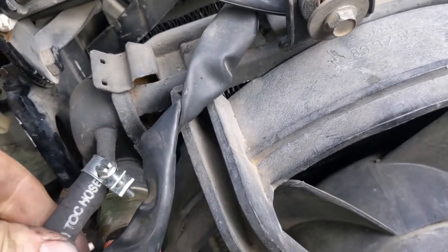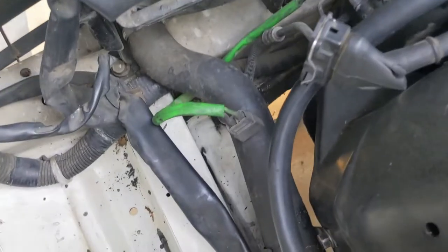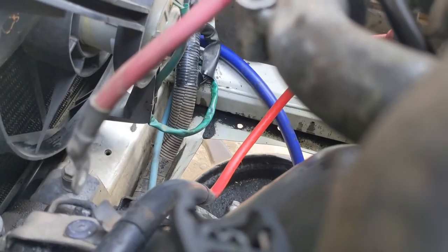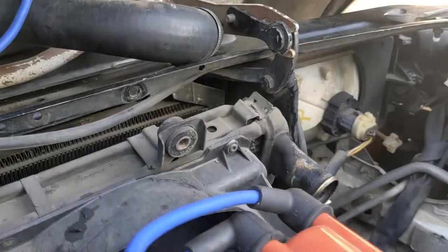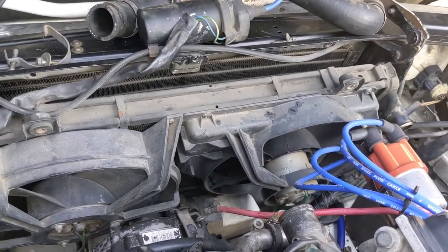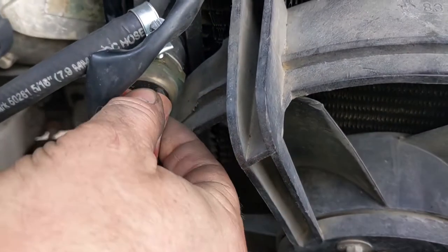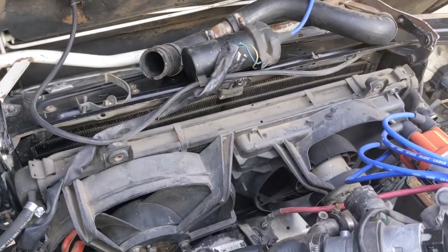Next step in getting the radiator out: unplug both fans — there's a single plug on both sides, you can see the green cable on the other side. Undo both of those. Then it's two bolts on the top, one on the left and one on the right. Then the whole radiator will fall back and you can carefully lift the whole thing out as an assembly. Also down here is the radiator fan switch — just two simple electrical connectors, pull them off. Then withdraw the entire radiator with the fans on it.